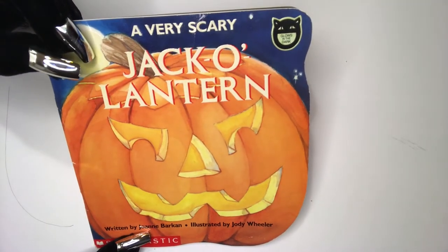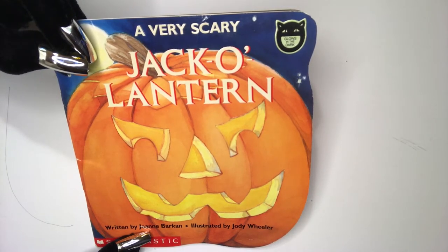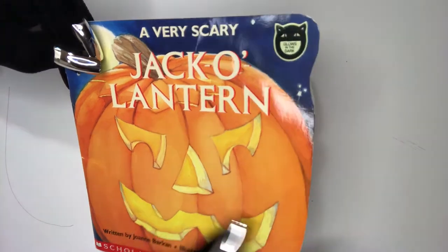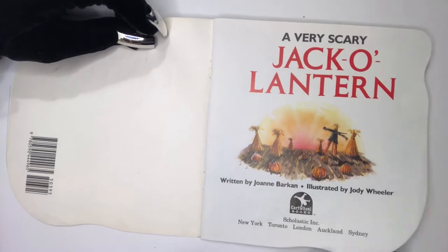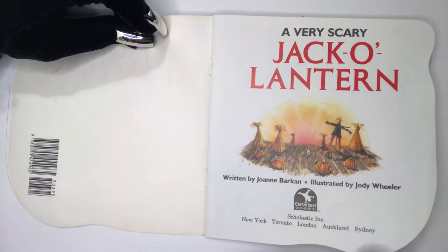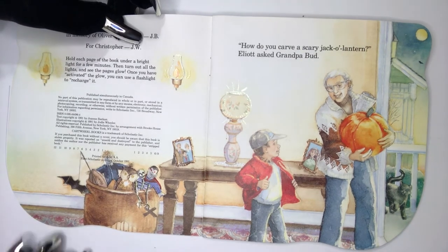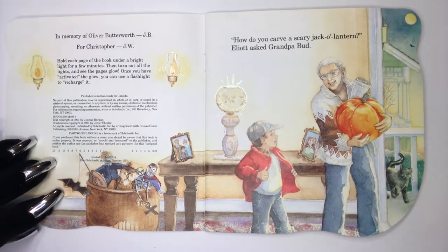I don't want to scare you, Eli, but we're gonna look at a book — a very scary jack-o-lantern. Oh, how do you carve a scary jack-o-lantern, Elliot asked Grandpa Bud.